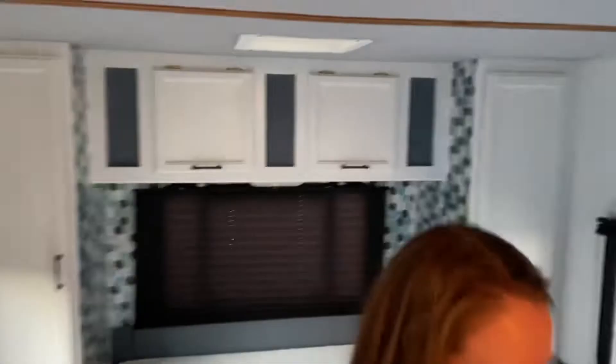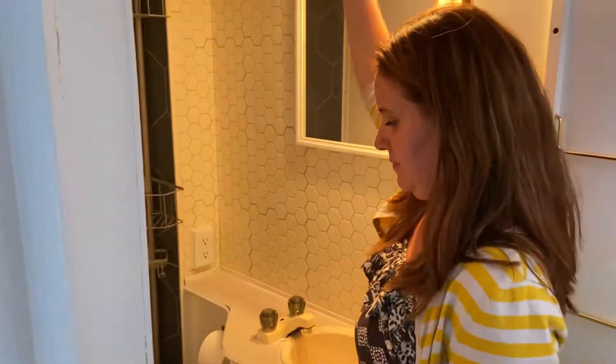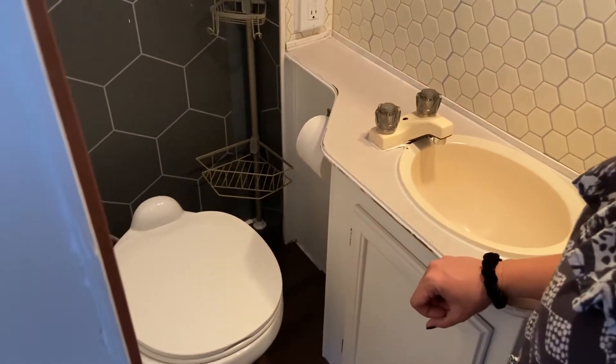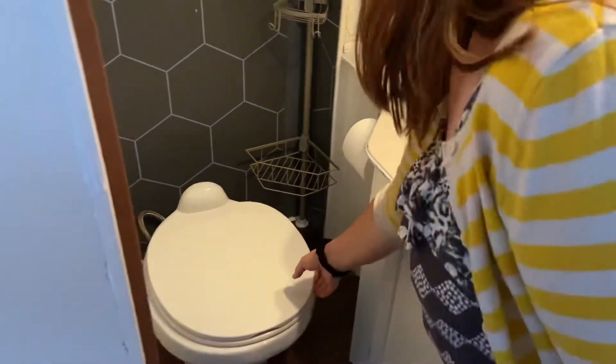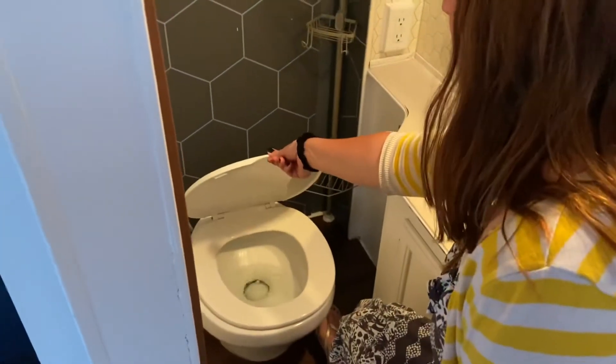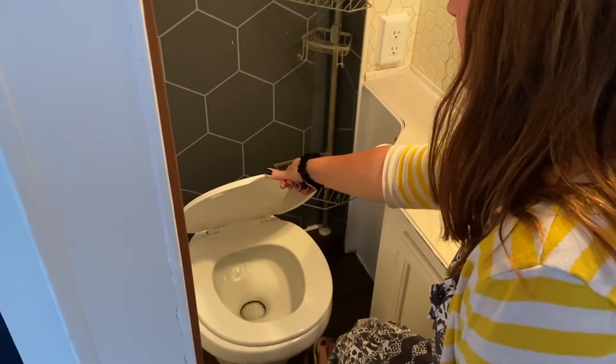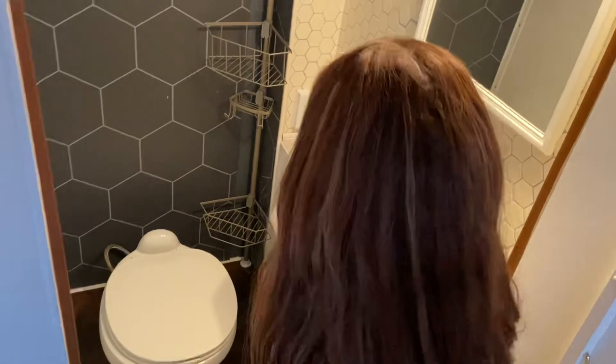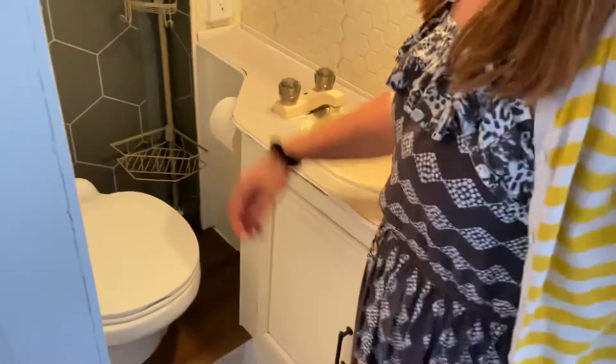Now we're going to go into the water closet. You have a nice vent in here with a fan that you can turn on and off, and that'll keep the smell down and the air flowing. Your toilet here is a foot flush toilet. You're going to push it halfway down to fill the water in the tank, get it up to the level you want, and then you flush and it all goes down. You're going to want to keep some water in that toilet — that helps keep the smell down while you're driving. Watch your feet — heavy feet will break that toilet. You need to have a light step; it doesn't take much to get that going.